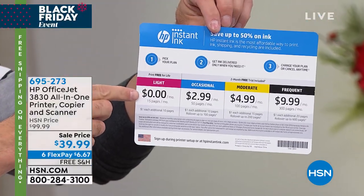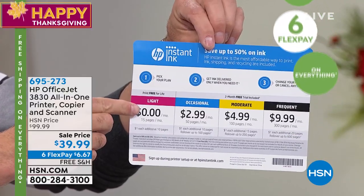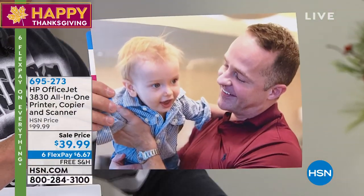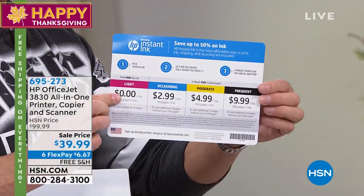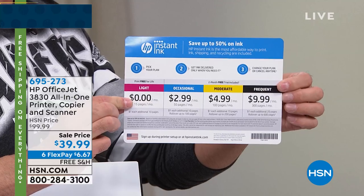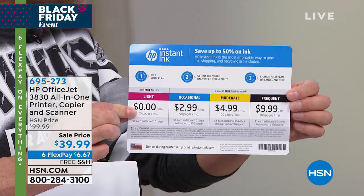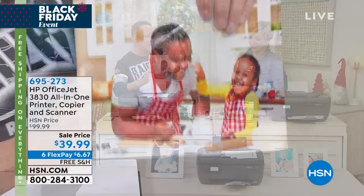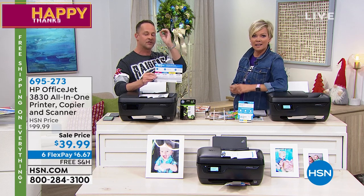You see what that says right there? It says $0. So if you're like many people — maybe you're a silver surfer, you don't print a lot for work or school, maybe you print pictures of your kids and grandkids, or the occasional boarding pass for your travels — if you print 15 pages per month or less, maybe you have 30 pages to print and split it over two months, it's $0 per month. HP will send you, when you run out of ink, new cartridges and charge you $0.